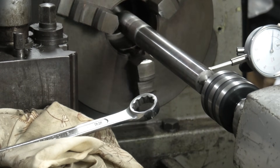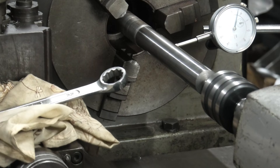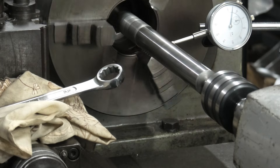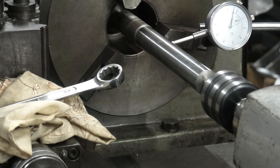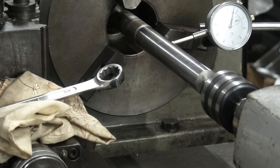Radial runout of about three to three and a half hundredths - as I said, they could be crap on the centers. It's about the same both ends: radial runout of about three one-hundredths and about one one-hundredth out of parallel over the length. Without a major rebuild of this old girl, I think that's pretty damn good.